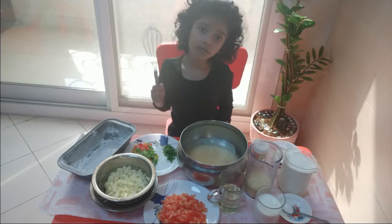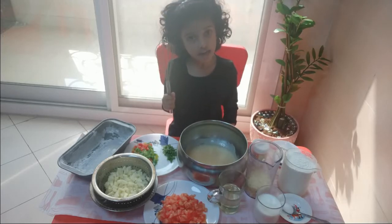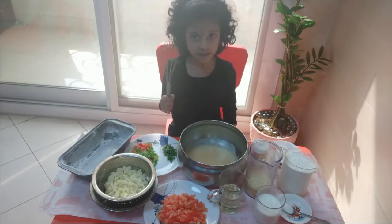Hi, welcome to Mama from Madras and Leah from Madras. Today we are going to be making veggie loaf.